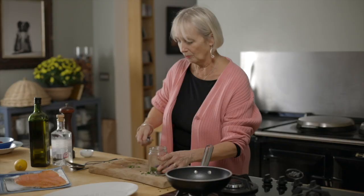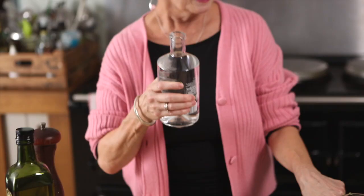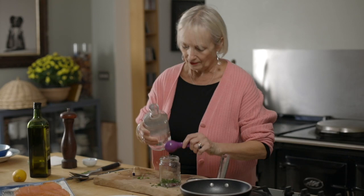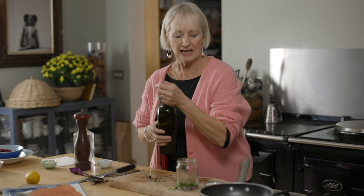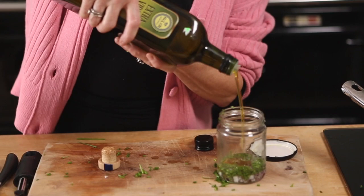Now the gin. So I'd say probably for about four people, four measures of gin. I just use a London dry gin for this. And then you want to add your extra virgin olive oil — in that goes.